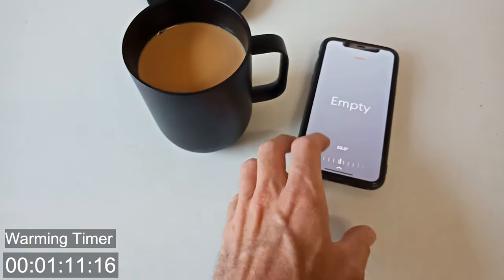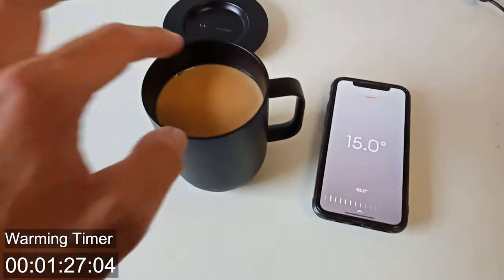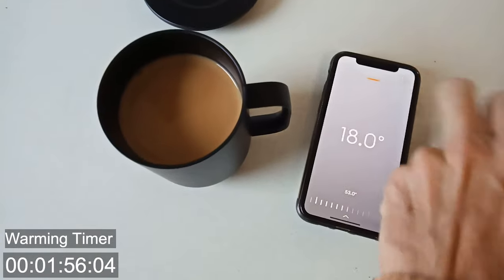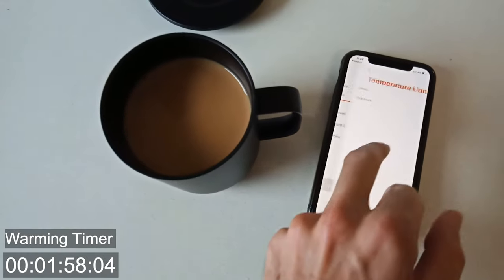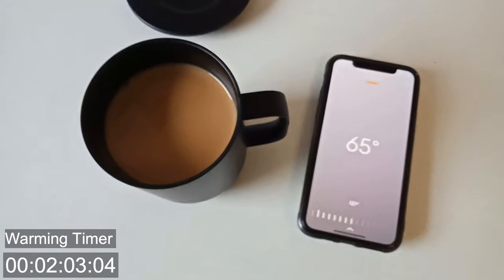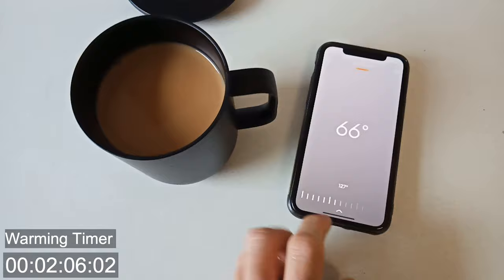Uh-oh, now it thinks it's empty. Let's try and bump this up to 53. We are getting some progress — still very cold but it is going up. So for those of you who like life in Fahrenheit, we can go ahead and change this to Fahrenheit.